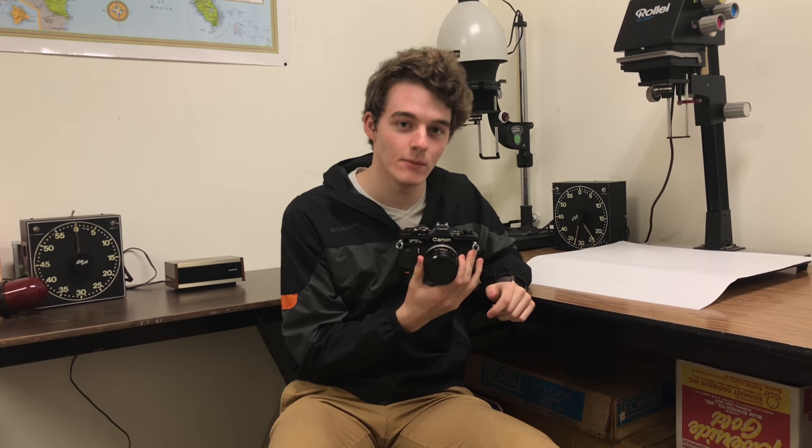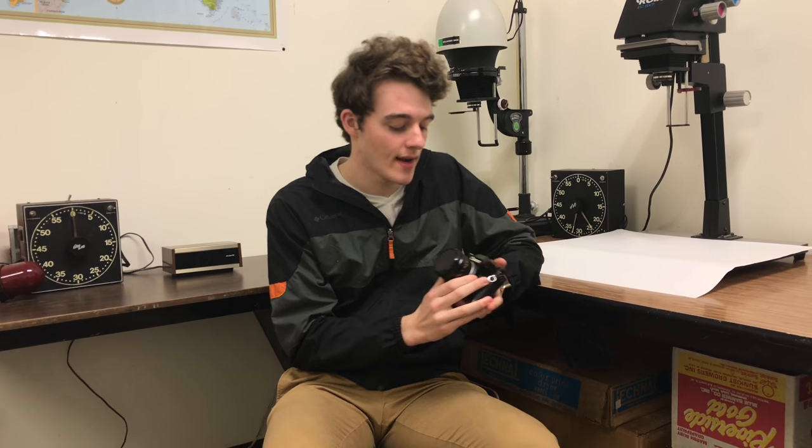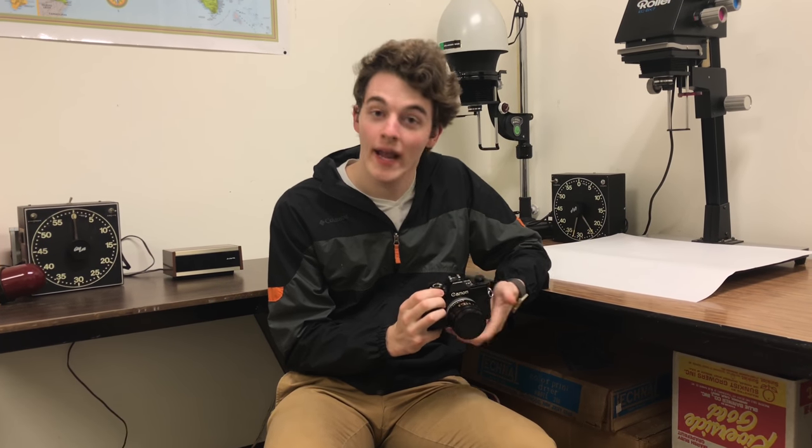This is a Canon FTB. It's a pretty classic example of a fairly manual film camera in the way that it has an electronic meter, but other functions are all mechanical, like the timer for the shutter speeds and stuff like that.